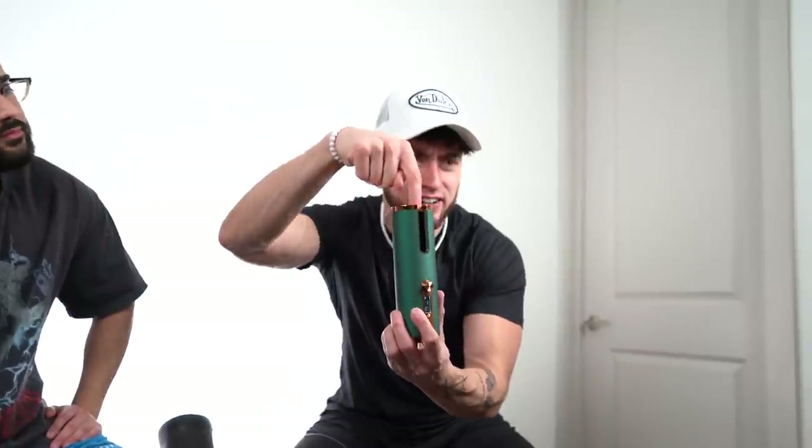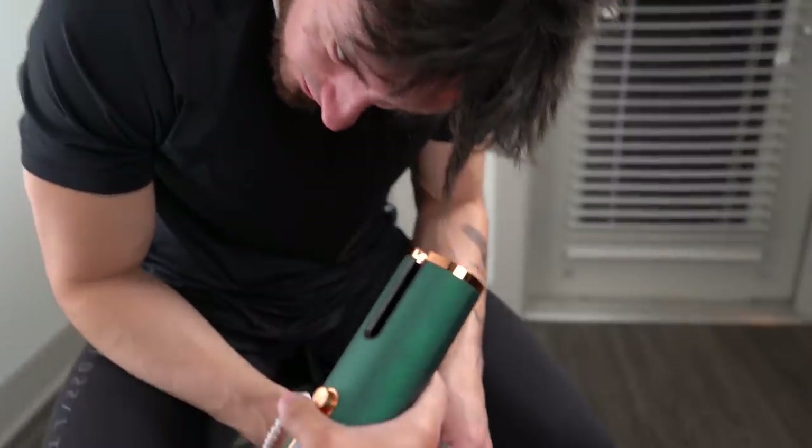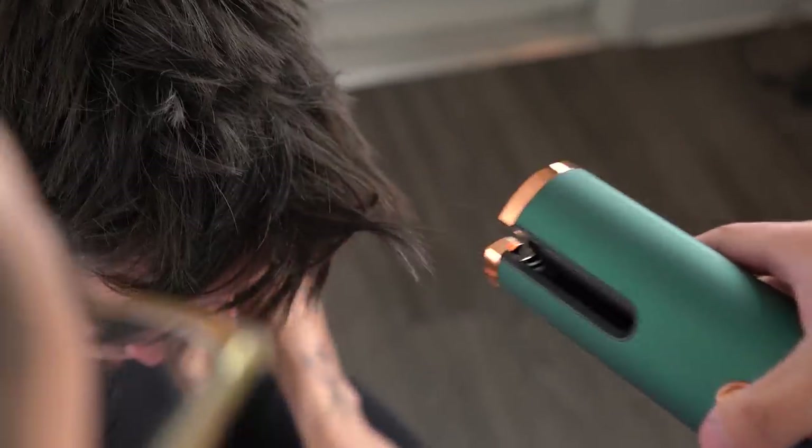On to the next gadget — this is a definite hit. The next hair gadget is an automatic hair curler. You basically stick your hair in and it automatically curls for you. It's expensive, so please don't make me bald. I don't have long enough hair to actually test this, so I'm going to call it and move on to the next gadget.